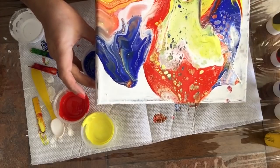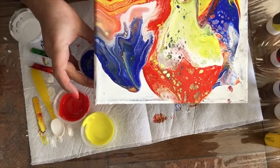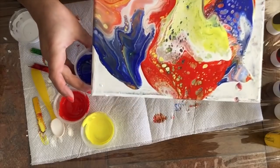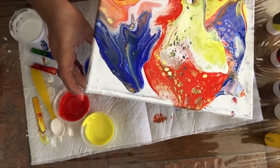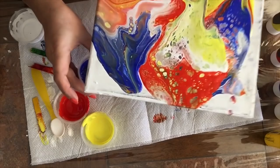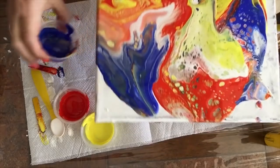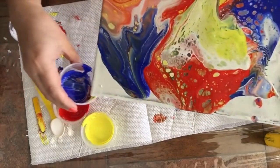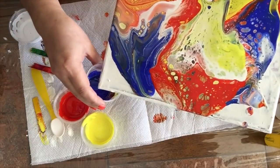Now I'm going to catch some of this paint and maybe I can do something with it later. There are cells already forming in there. So I'm just going to continue and kind of go with the flow here. There you go — you see a bunch of cells in there. I guess that's it.